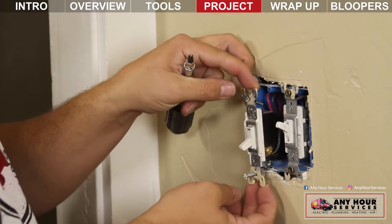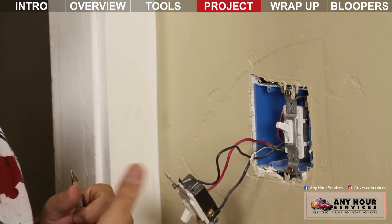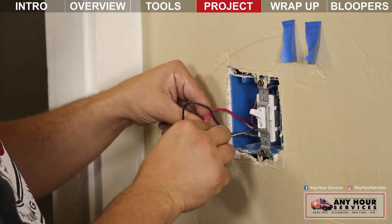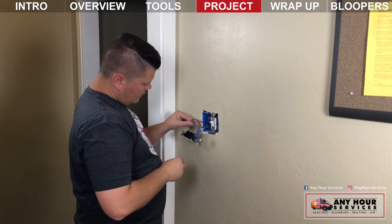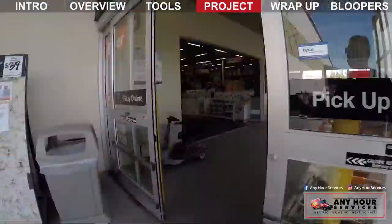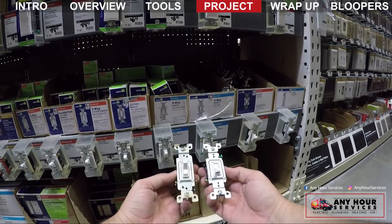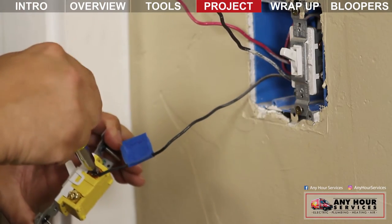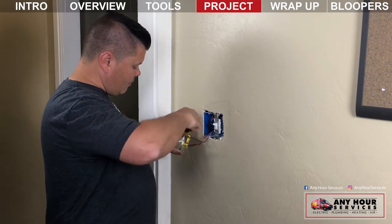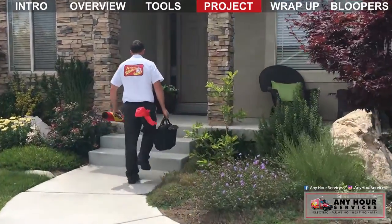If you pull the switch from the wall and it has more than two wires connected to it, stop and note what wire is connected to what. Take a picture with your phone if you need to, or label things with some tape. You may be trying to replace a three-way or a four-way switch. Once everything is labeled, take the switch off and take it to your hardware store — they can help you get the right one. Then when you bring it back, follow the same steps to reconnect everything. At any point, if you feel like you've gotten in over your head, stop and call an electrician you trust for some help.